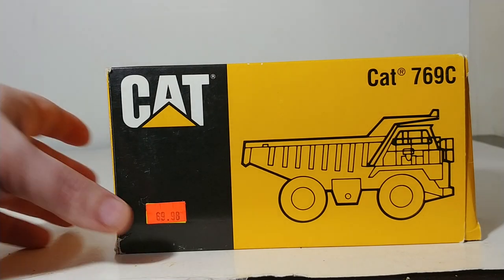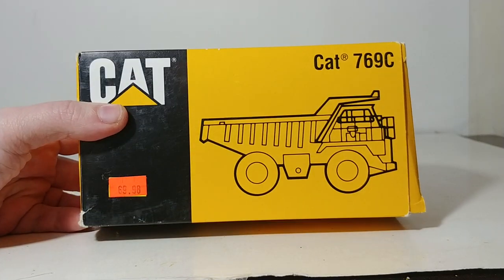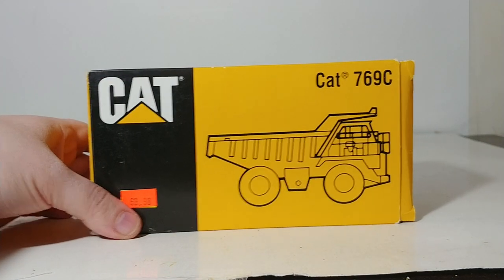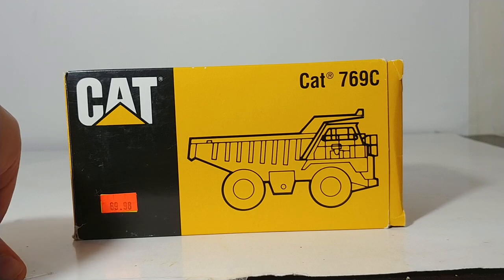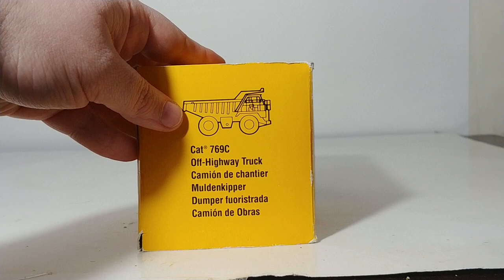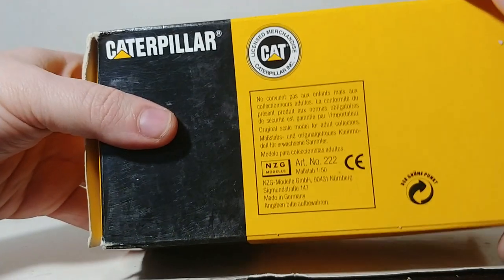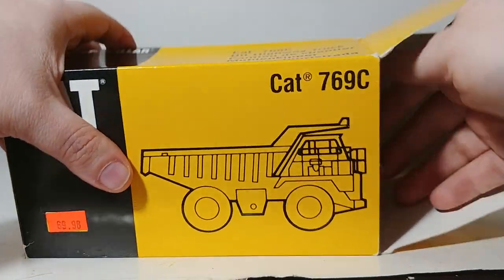Without further ado, let's go ahead and take a look at the very simplistic style of packaging that NZG chose to use for that time period, which I am honestly a huge fan of, if you've seen any of my other NZG CAT reviews. Very simplistic, but with simplicity comes professionalism, and I can certainly appreciate that. With what I like to call the outline or blueprint drawing of the truck on the side, just a simple description of what it is and the CAT logo. On the side you have a description in multiple different languages, same thing on the reverse side, 1 to 50 scale, and underneath you have all of your copyright information.